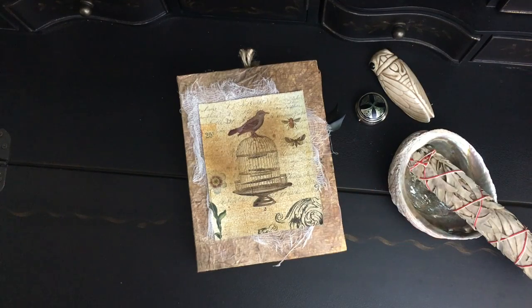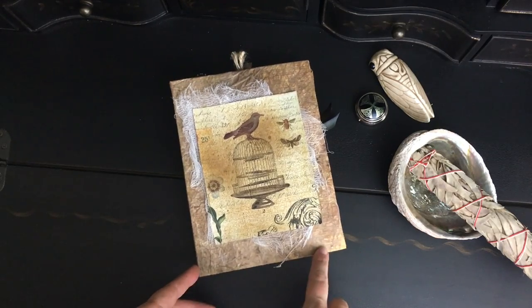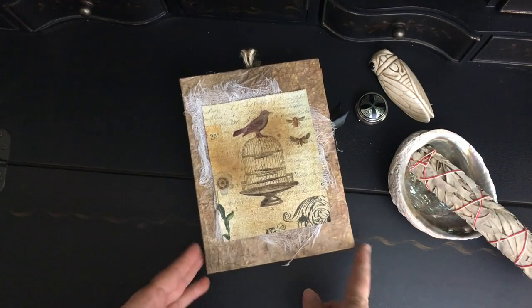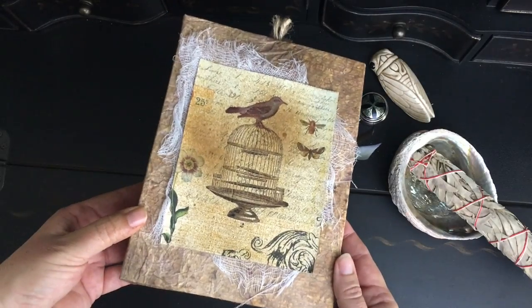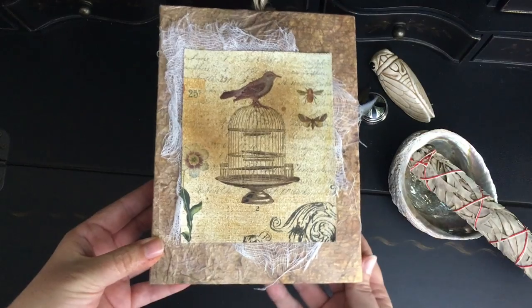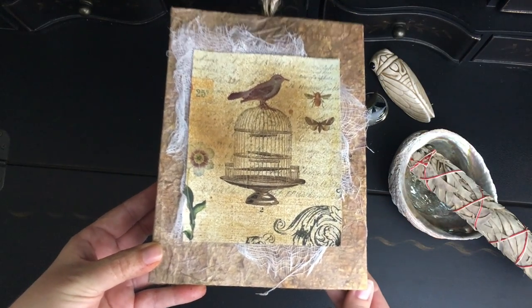Hi everyone, Tams here. Today I'm going to be talking more about a journal project that I have mentioned on and off throughout the summer. This is my homemade garden journal that I have been working on making by hand from scratch all throughout the summer when I have had time. The cover of the journal is actually made from a cereal box, and I will link below the video that pretty much kick-started this whole thing off.